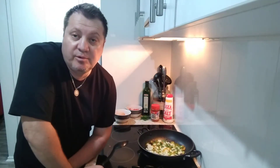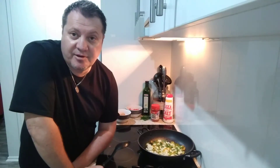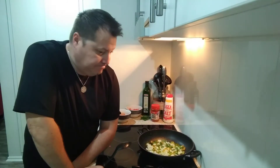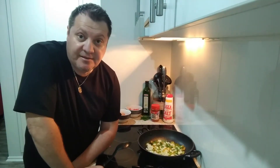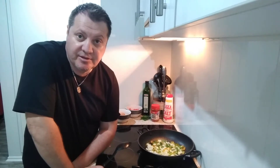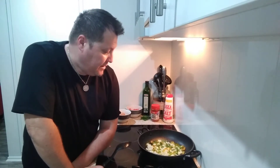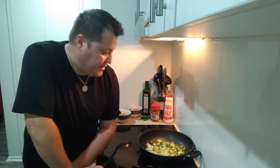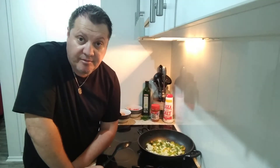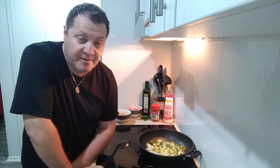Thank you to everyone again for watching, guys, and subscribing and following and all that. It's been great. I didn't do any other videos today — I just wasn't in the mood. I thought, you know, I need a break. So I had a bit of a break. I did have a few ideas in mind but I thought, you know what, I'll give it a miss today.